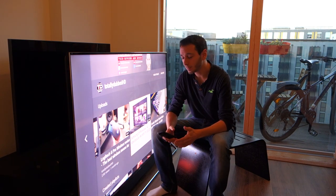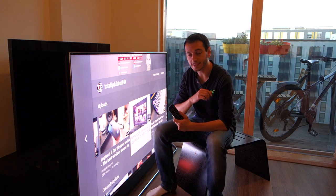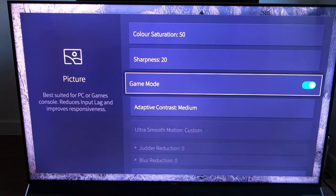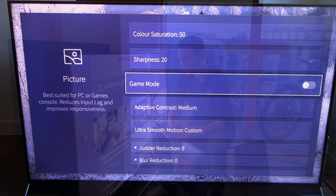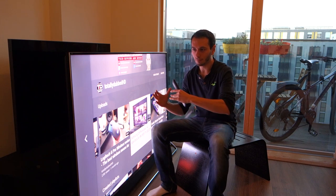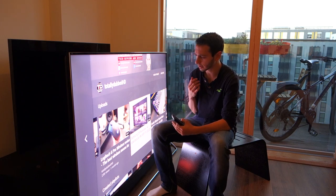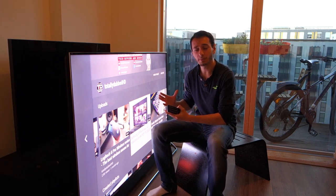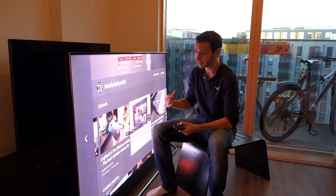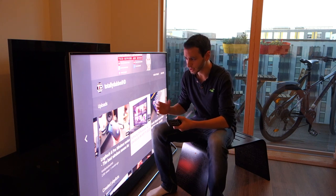Moving on from motion blur, let's talk about input lag — very important for gamers. Hisense have included a dedicated game mode, which I'd highly suggest enabling if you're a gamer. With game mode enabled, you do get a decent reduction in input lag. However, it's no competition with something like the Samsung, which is pretty much three times faster in terms of input lag compared to the Hisense. For a 2018 TV, I would have wanted slightly better input lag — just something to note.